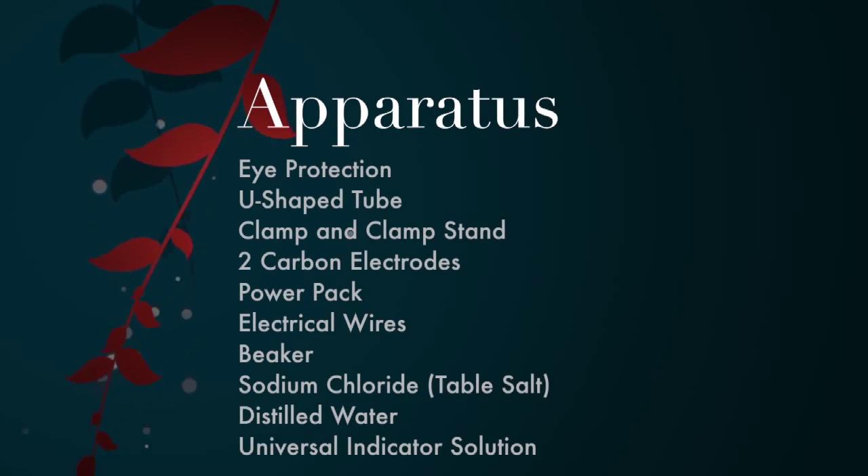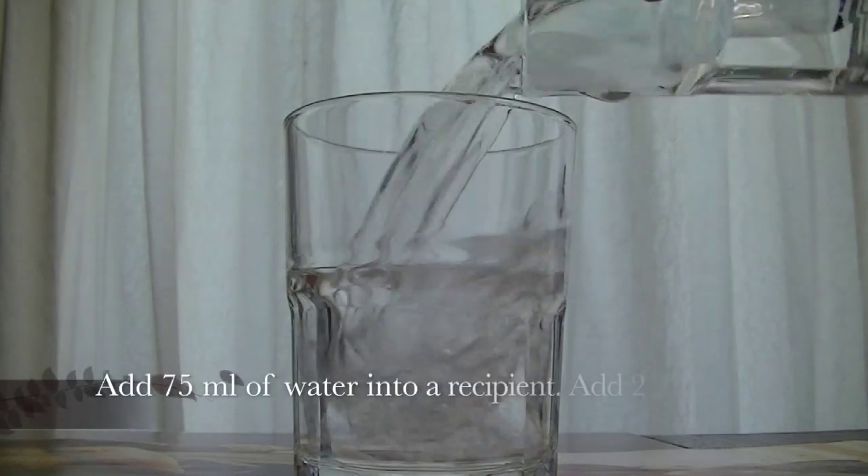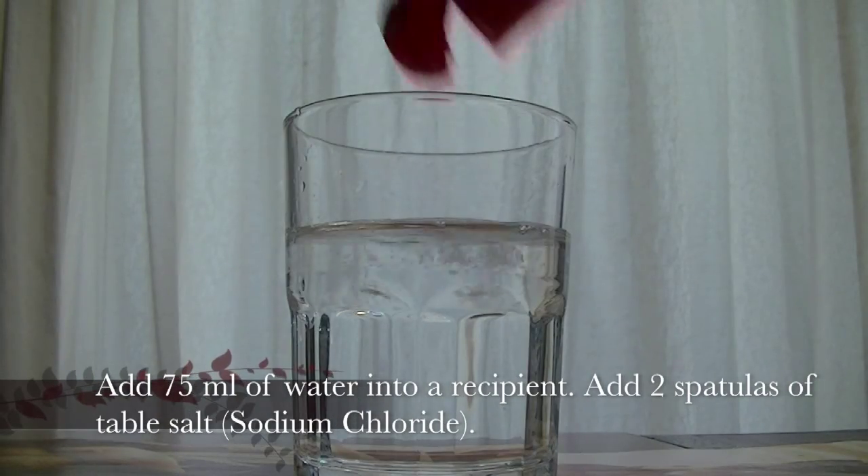You will need eye protection, a U-tube, clamp and clamp stand, two carbon electrodes, a power pack, electrical wires, a beaker, sodium chloride, distilled water, and universal indicator. Add 75 ml of water into a recipient.